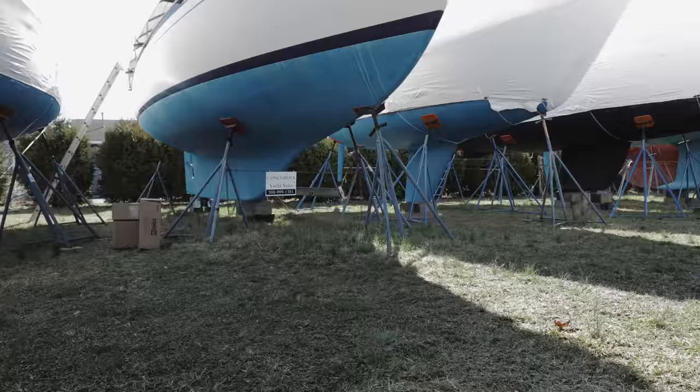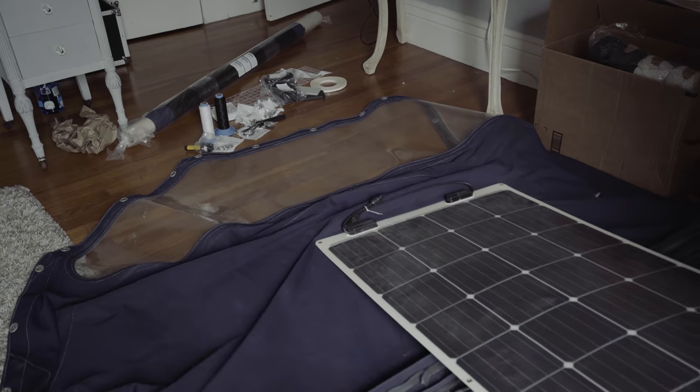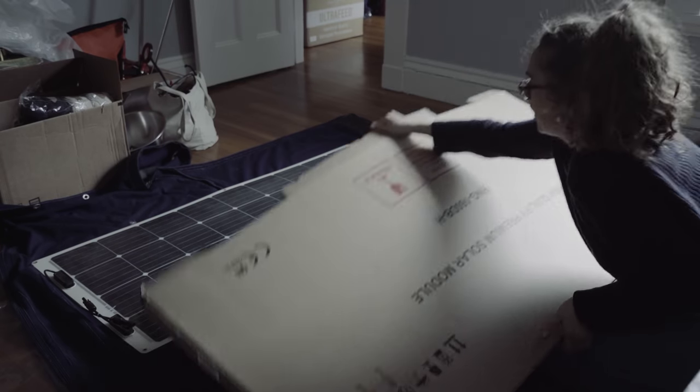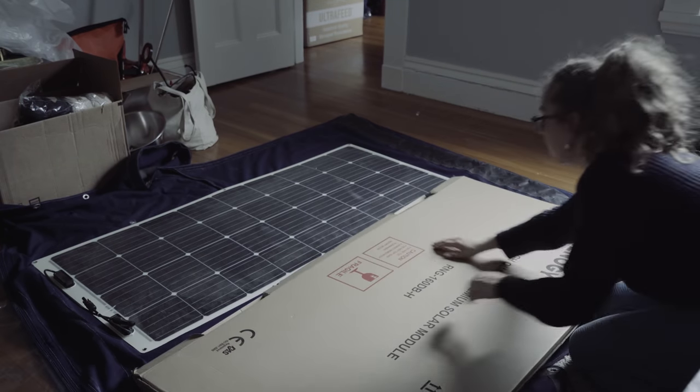To protect these awesome flexible panels, we want to install them securely to the Bimini while also making sure we can remove them for heavy weather sailing. To do that, we realized we needed a big piece of machinery and went for it — we bought a heavy duty sewing machine that can handle large amounts of durable fabrics.